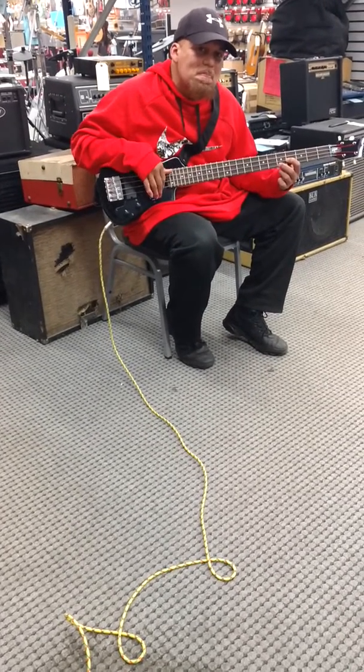He's playing through a little Hoffner shorty bass — it's kind of like a Steinberger. But let's check it out and see what it does.